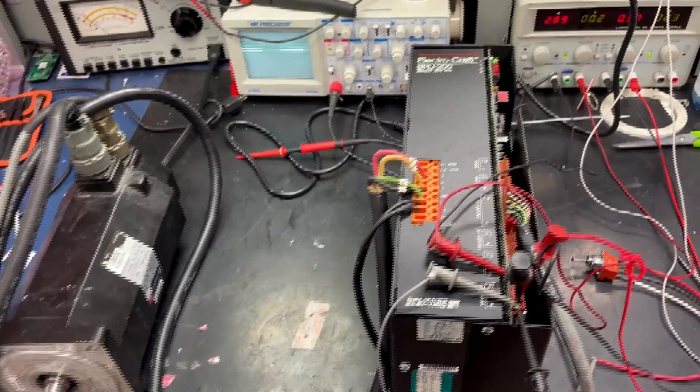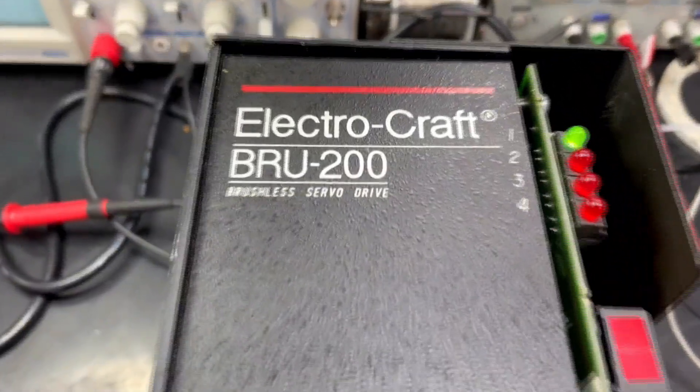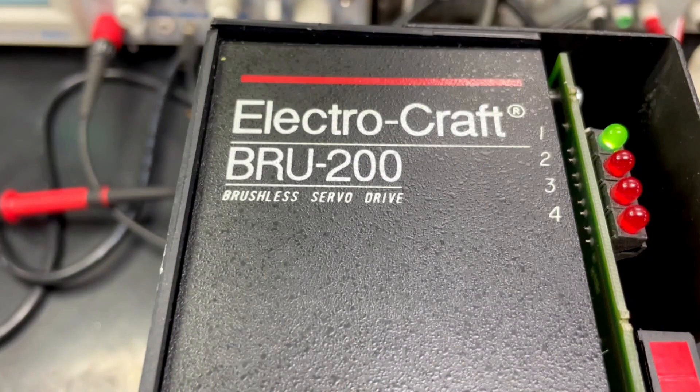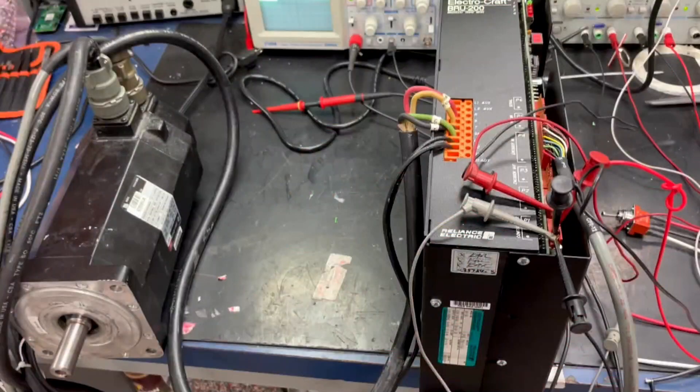Today we are doing a run test of an ElectroCraft BRU-200 that we have recently rebuilt. We had to fix the circuitry in the actual main processor section and we have it hooked up to our test motor.